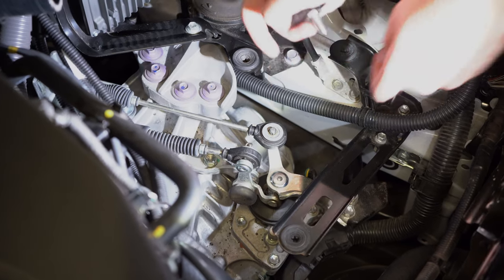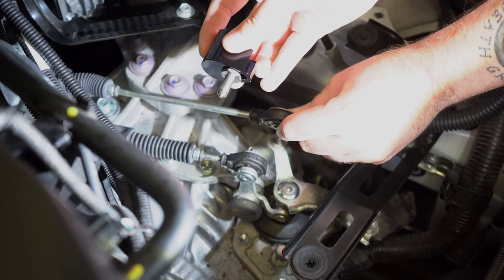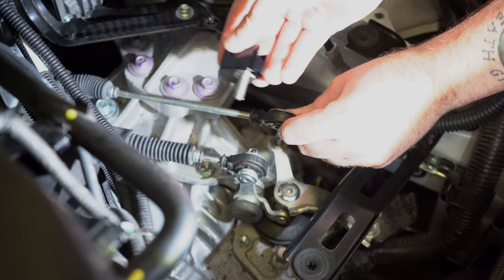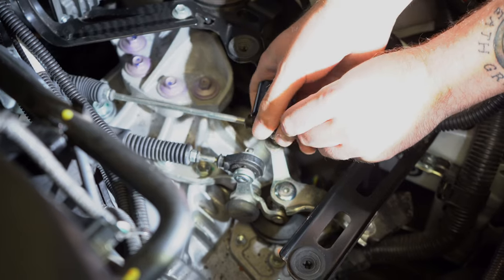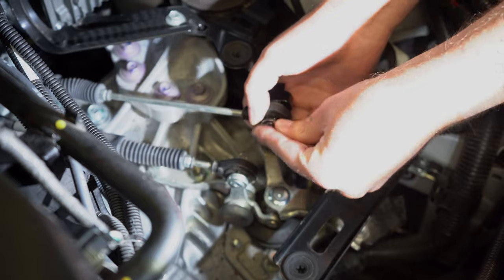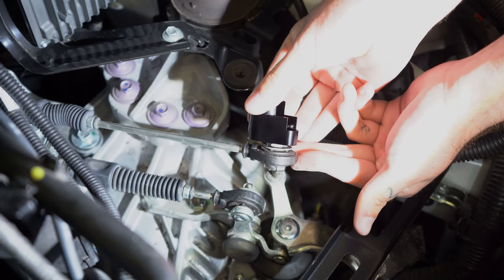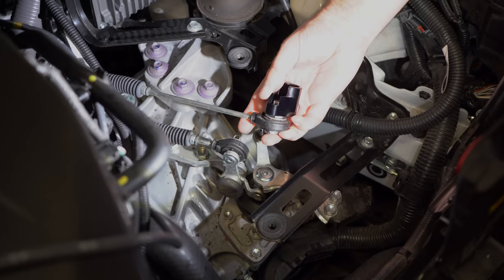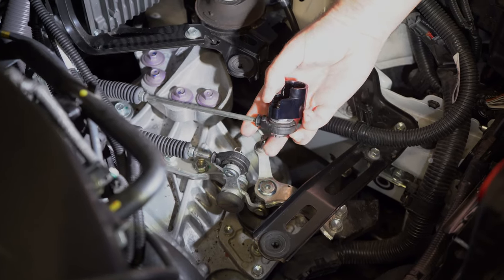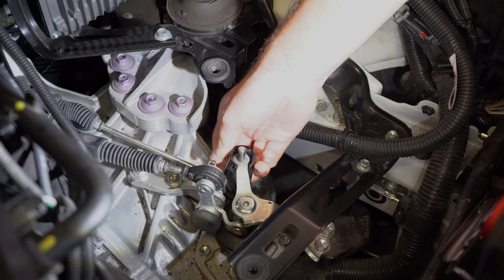Now back on top of the gearbox — you're going to take off this shifter arm, turn it 90 degrees to the right, and take the short shifter assembly that we just assembled and pop that in. Then you're going to take this retaining clip and slide that onto the assembly. Now you've got the short shifter assembly onto the original arm — you pop this underneath and below the gearbox shifter arm.